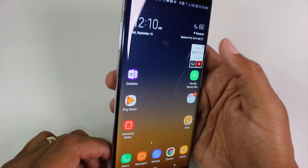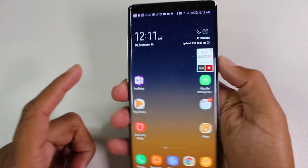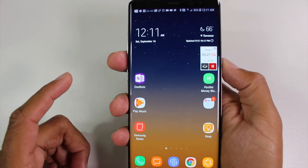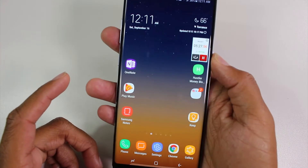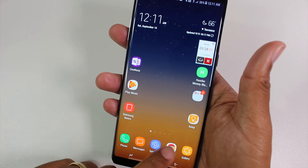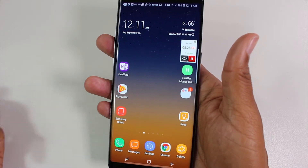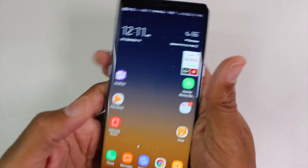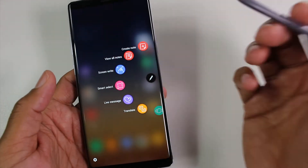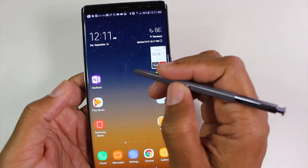So I've got one finger here — just kind of wrap your hand around the phone — hold for one second, and there's your screenshot. That gives you access to all your cool features down here for cropping and writing on your photo, and emailing it or sharing it really quickly.